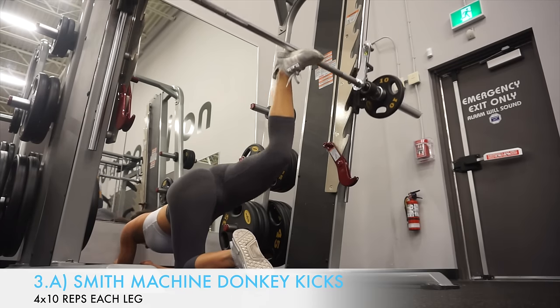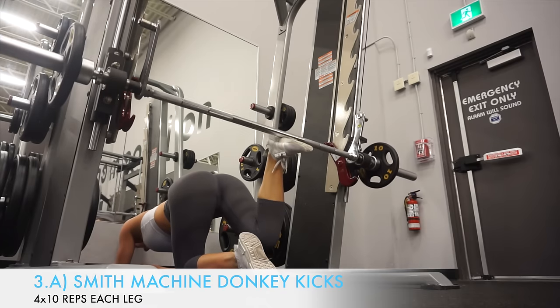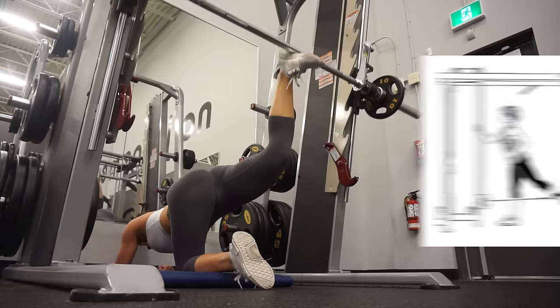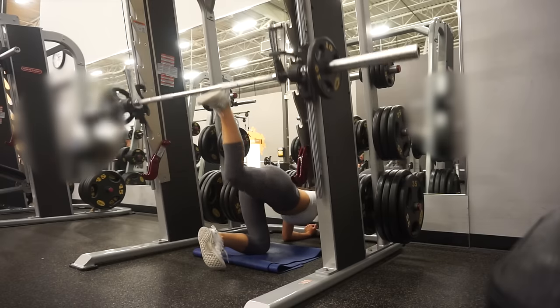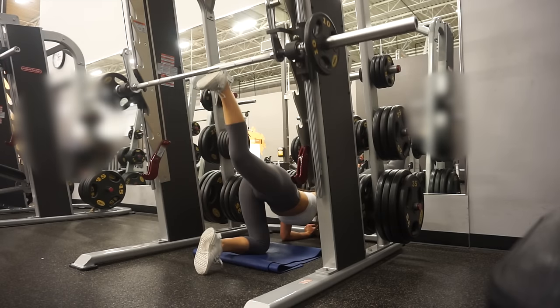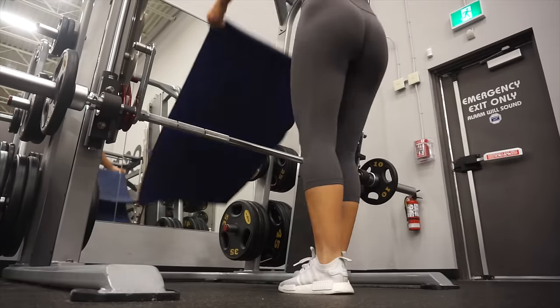The next two exercises are a superset. The first is Smith machine kickbacks — I actually enjoy this variation a lot more than cable kickbacks because I can feel my glutes activating a lot more on the Smith machine. This exercise is great for targeting the largest muscle group in your glutes, which is the gluteus maximus, and if you want to grow your glutes, this is the primary muscle you want to focus on.